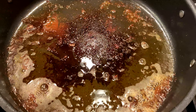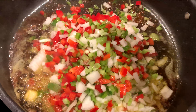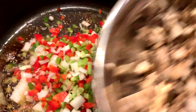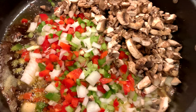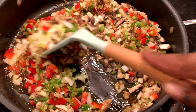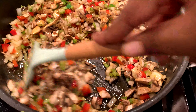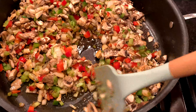Now add your aromatic base — the mirepoix. This is one onion, half a red bell pepper, half a green bell pepper, and two stalks of celery, all chopped. Also add roughly chopped mushrooms, about a pound. Stir them into the fat — you don't have to worry about deglazing because the moisture from the vegetables will do that. Make sure the vegetables are fully coated in the chicken fat.